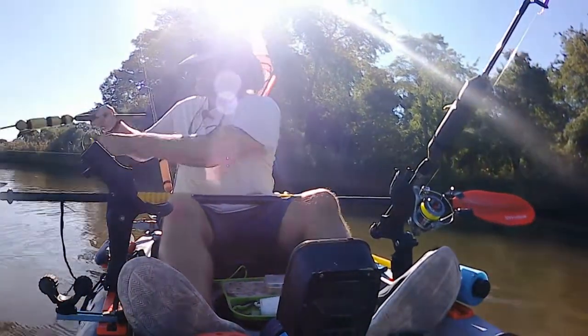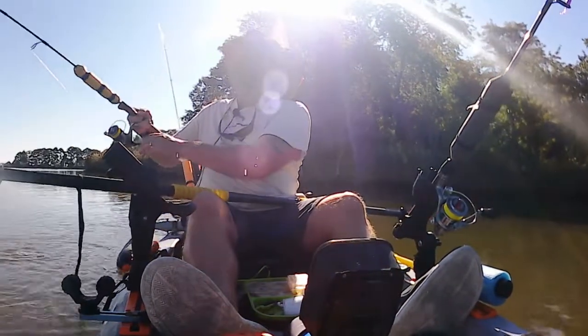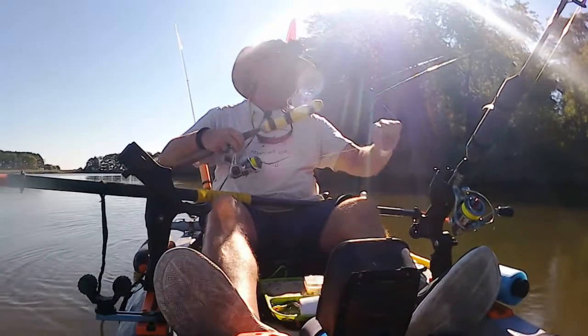Stick your rod tip all the way down in the water and make clockwise and counterclockwise swirls while you're pulling. A lot of times the lure will come free.